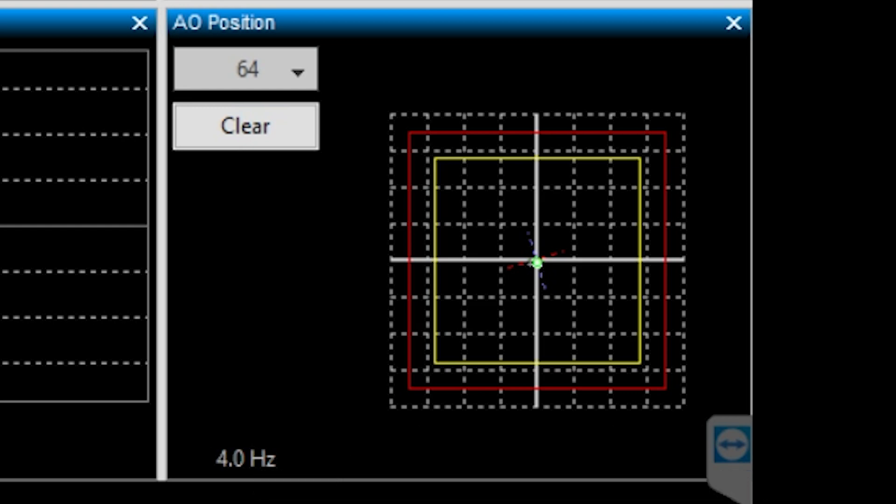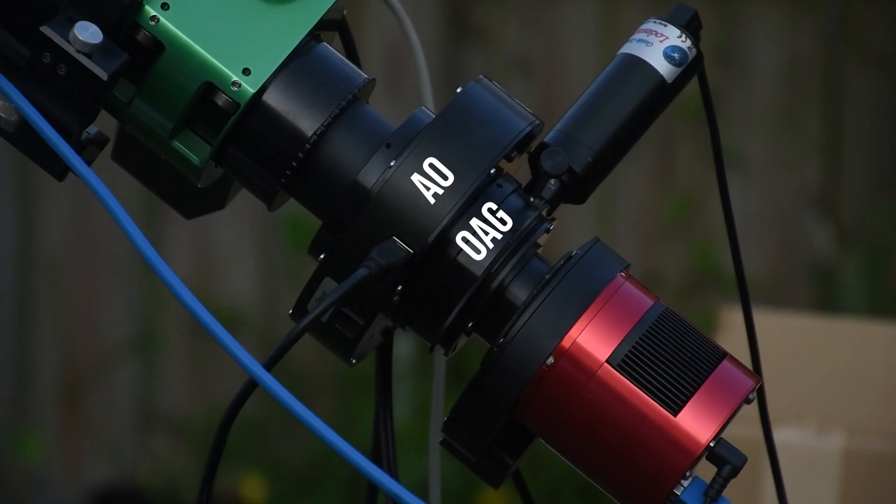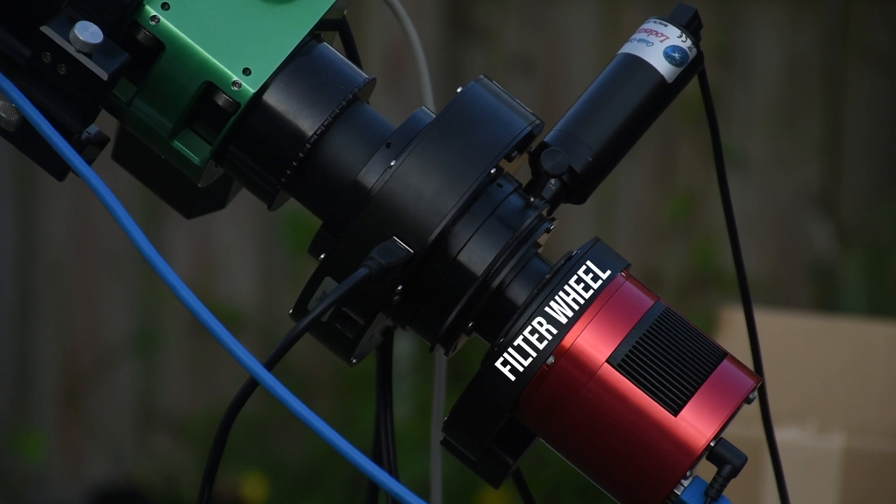In order to guide, the AO is calibrated along with the mount. If for whatever reason your star travels too far to keep being corrected by the AO, the mount will bump the star back into the center of the AO's field of view. The off-axis guider is placed right behind your AO so it can keep track of how much the AO moved the star. I also put my filter wheel behind that so there aren't as many issues with finding a guide star even when I'm using narrowband filters.